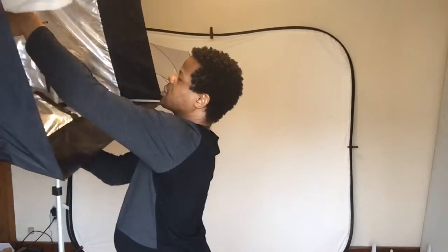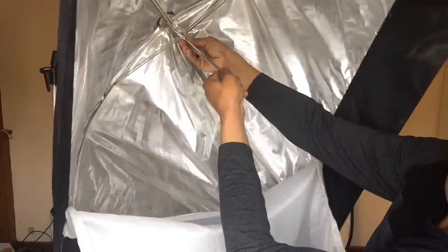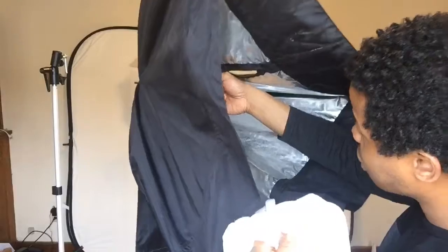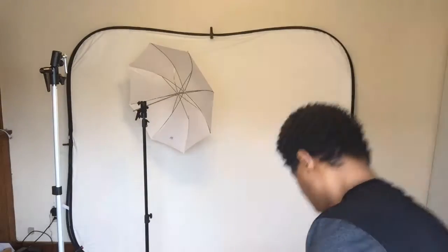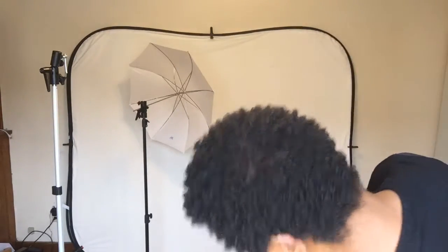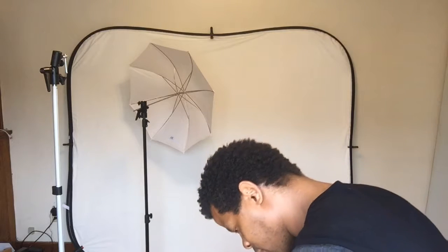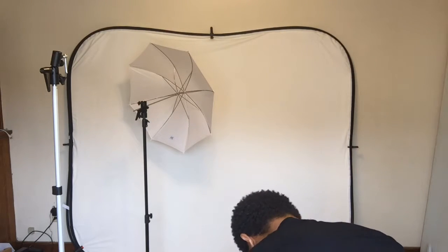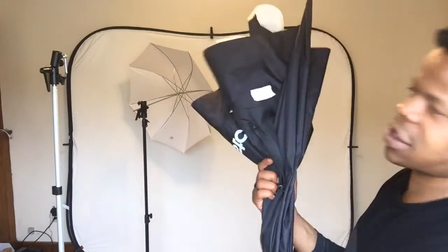We're going to take this off. This collapses simply just like a regular umbrella. You can see this little thing in here, and you can fold this up and lay it inside. What I really need to do is roll this up and maybe find a rubber band or something to keep it tidy. I'm just going to roll it up to keep it kind of neat. Now that it's rolled up, I'll fold this back — it closes down just like an umbrella.